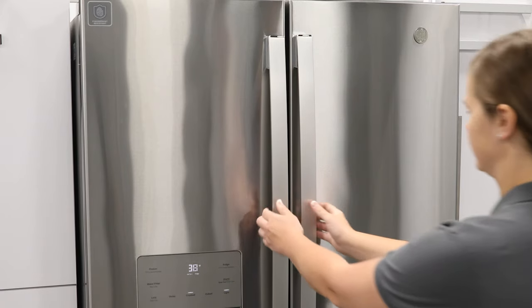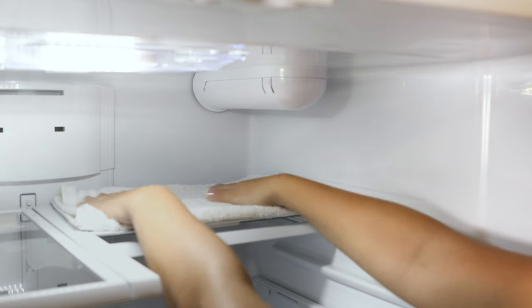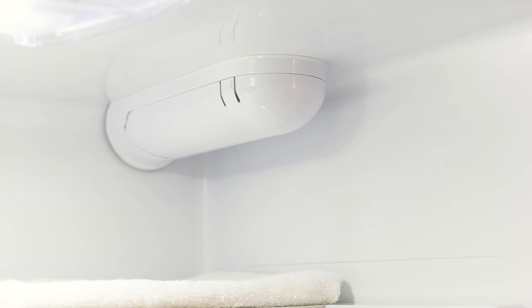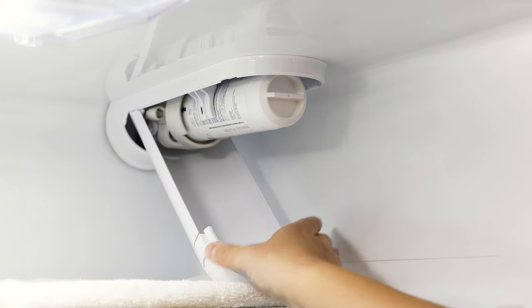If you are replacing an old filter in a bottom freezer refrigerator, first lay a towel beneath the filter and cartridge housing to absorb any dripping water. Then squeeze the two front tabs on the filter cartridge housing. Gently pull the housing downward to open.